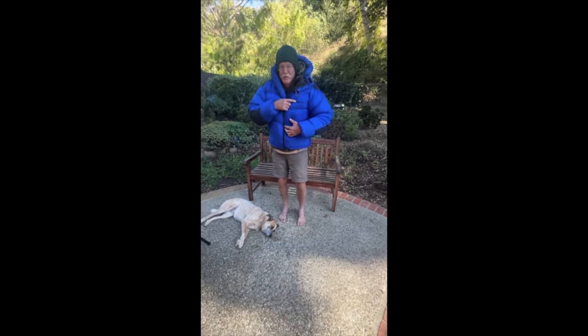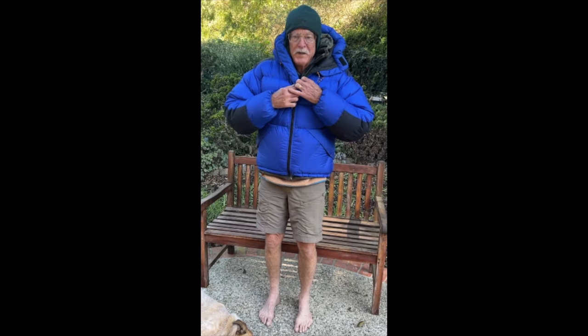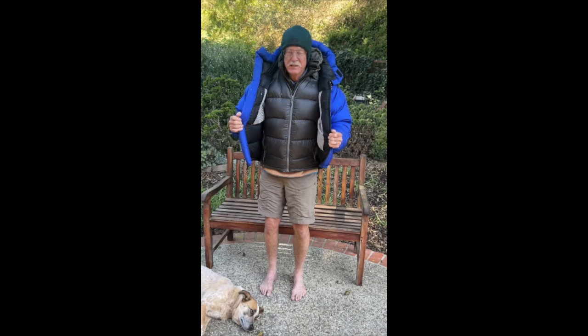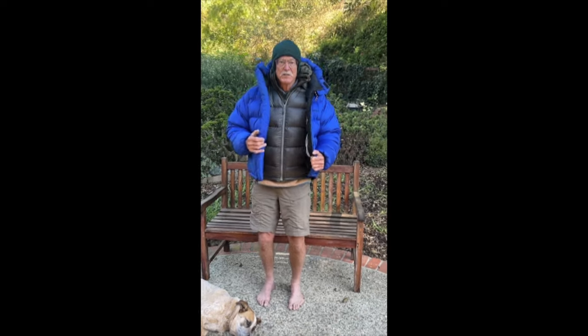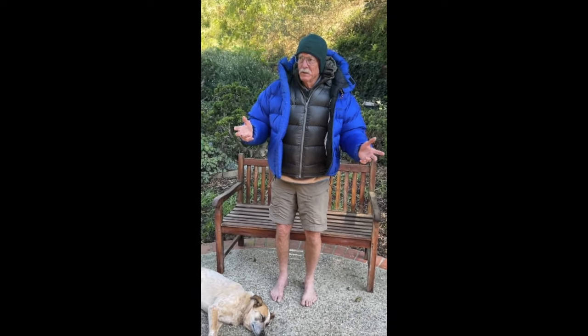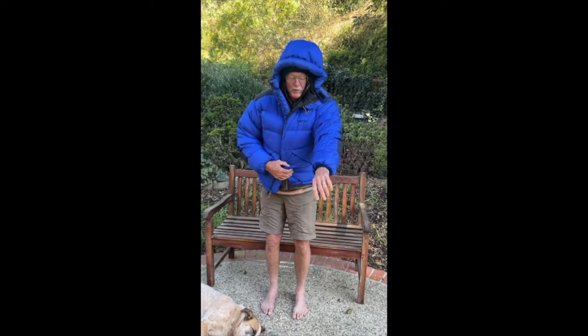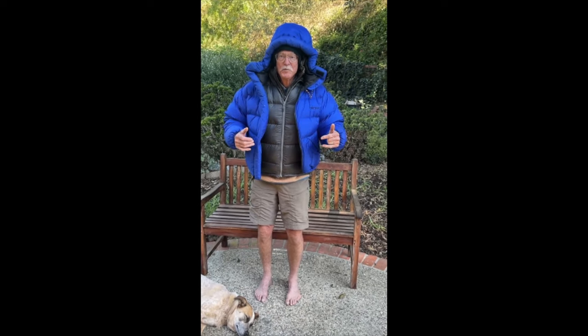This big blue one from Marmot is an expedition-level coat — a heavy, heavy down parka. I bought this for some big climbs in South America; it got me to close to 20,000 feet in the Andes. It's super warm — way too warm and way more coat than what's needed for most of us and most of our winters. It's got a big old hood and works awesome. I hardly ever use it anymore, but I'm not going to sell it because it's got too many good memories.